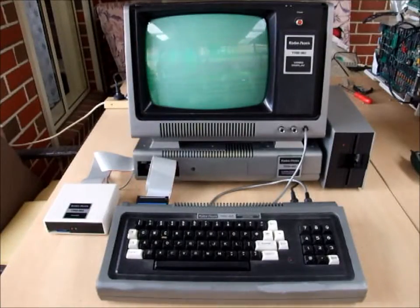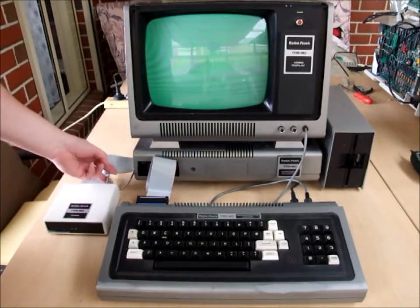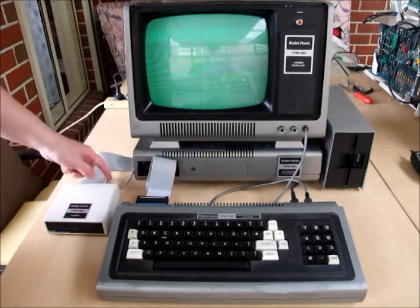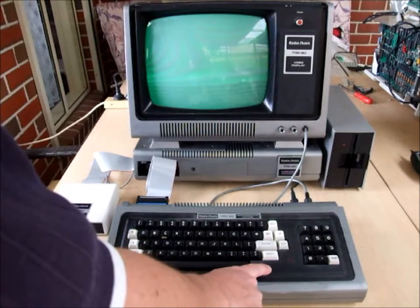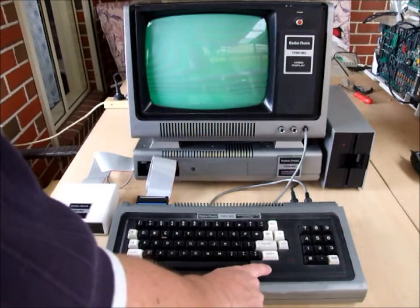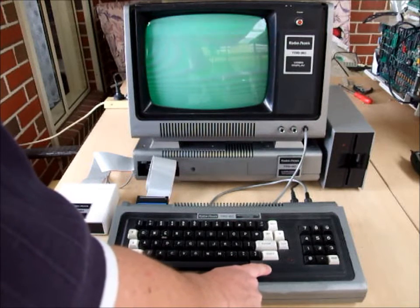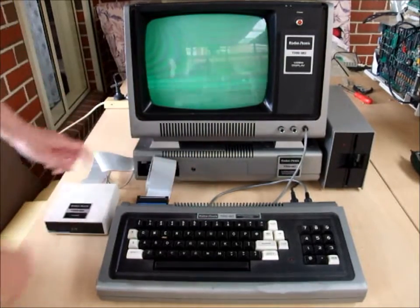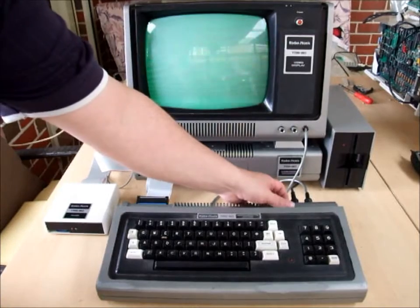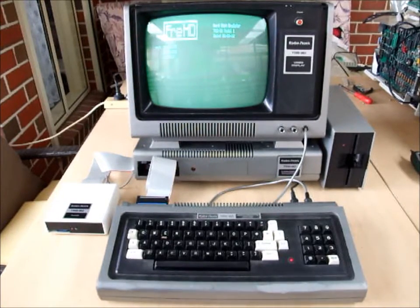So now we've got the system connected together. The FRED is connected to the expansion bus on the expansion interface. The power cable that we just installed is plugged in here. I've installed the boot ROM into the computer — instructions are included on how to do that with the kit. So let's power it up and see it work. We turn on our expansion interface and our computer, and it starts up with the boot menu.